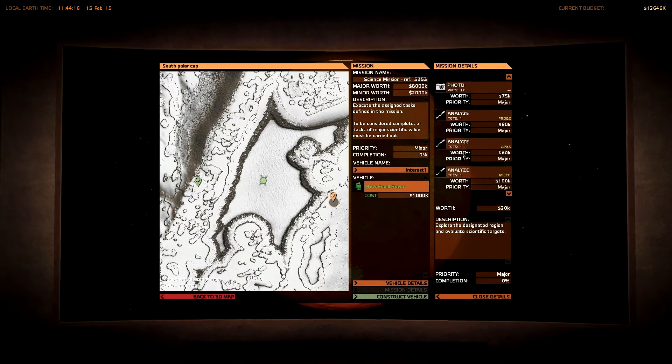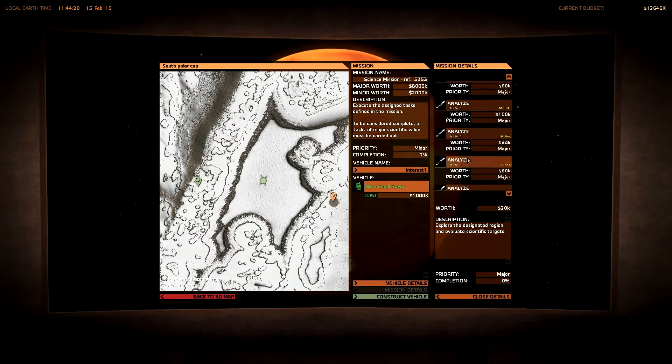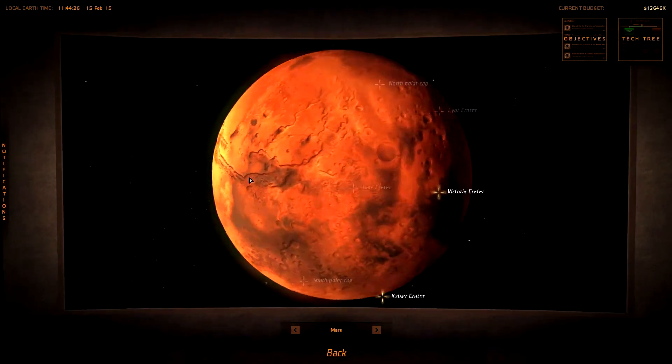Mission details: explore, explore, explore, probe, APXS, micro... I can't fit so many instruments to a small rover so I can't do this mission.